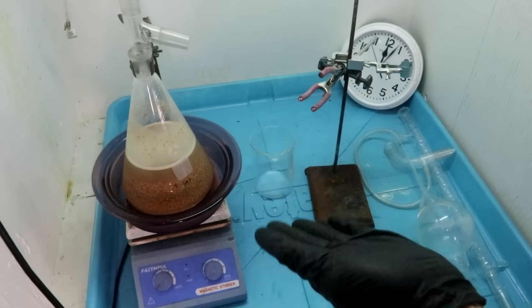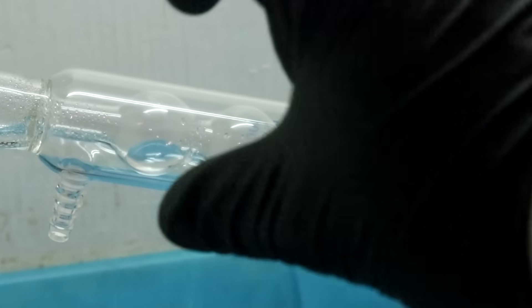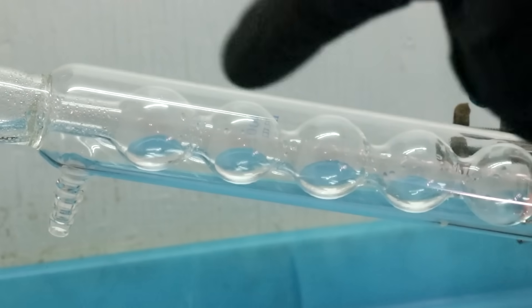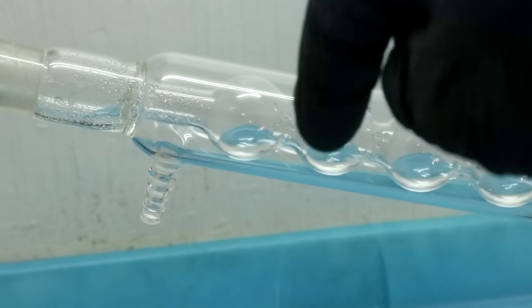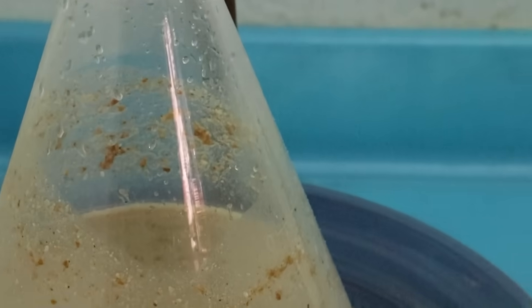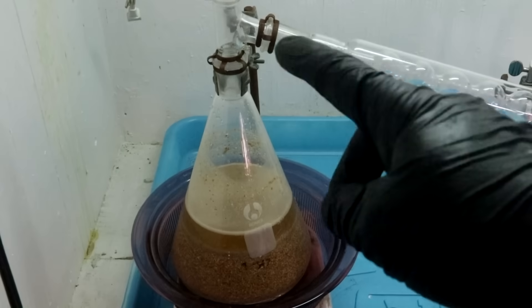Now to set up the rest of the glassware. You can see the condenser I'm using — the bulb type, not the coil type. The coil type plugs up in this orientation. I've also primed it with a little bit of water. Hydrogen cyanide gas at low temperature is very soluble in water, so it's going to come over and absorb into the water. At high temperature though, it boils out as a gas — kind of like ammonia in that regard.